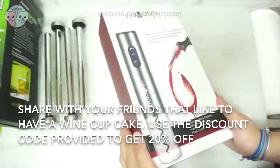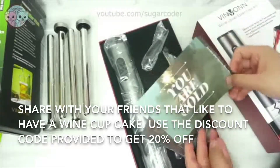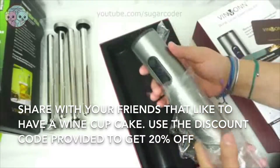This is my first time using an automatic wine opener set. I normally have a hard time opening wine bottles, so I hope that this automatic wine opener will make the job a lot easier.